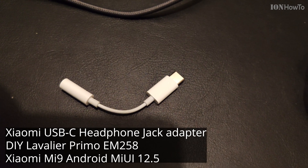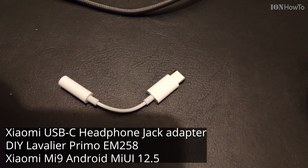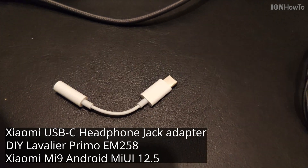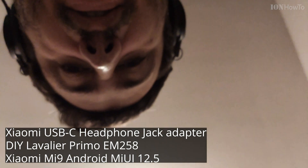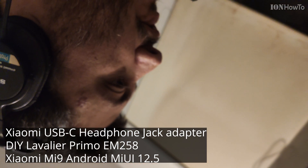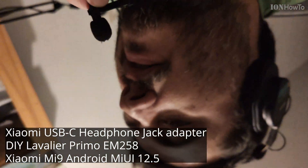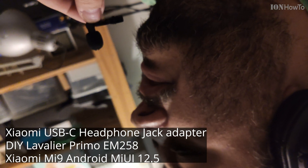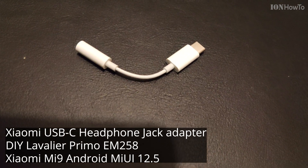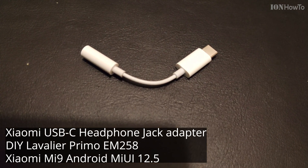Okay, now I switched to the Xiaomi adapter. And I'm talking the same way — the distance is the same. This is the distance. Very close to the microphone, talking like this. Very close to the microphone, talking in this way. And I'm talking the same way as I did before, and this should sound the same.